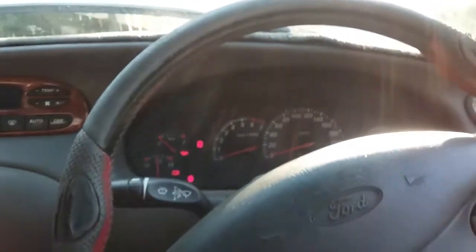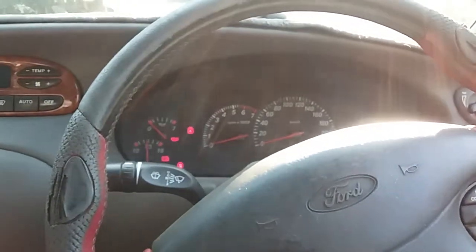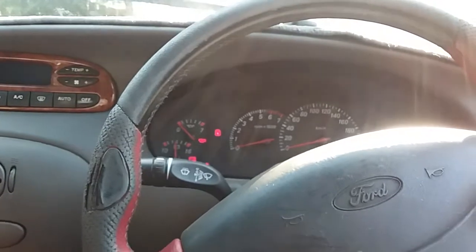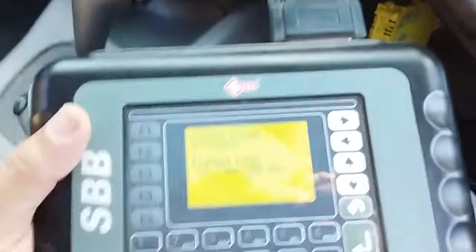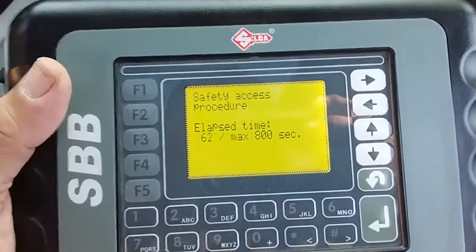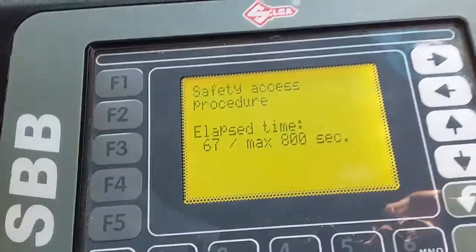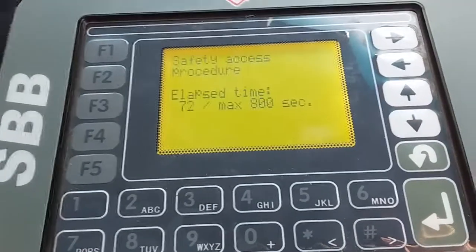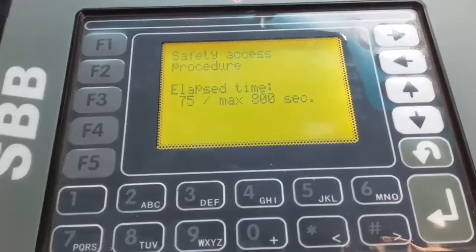We're programming keys to a 1999 Ford Fairmont AU Falcon using the SBB programmer. All it's asked us to do so far is select the right menu. We've checked and seen how many keys are programmed — there are four. We're doing an erase of the keys now.